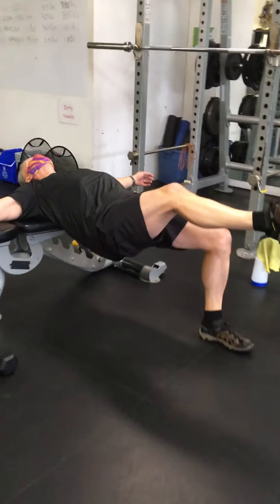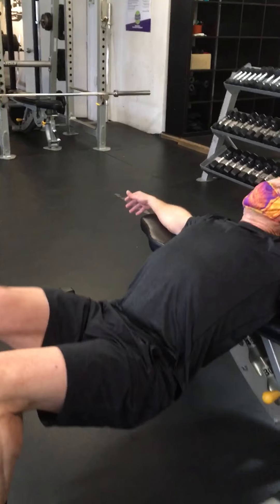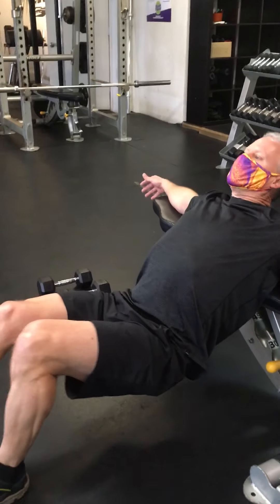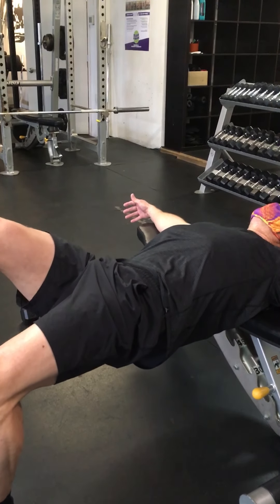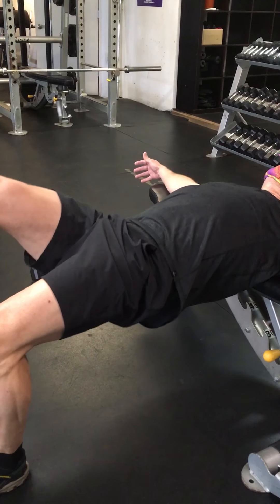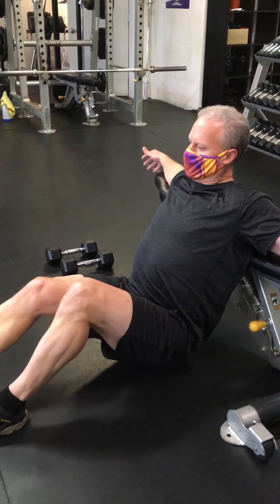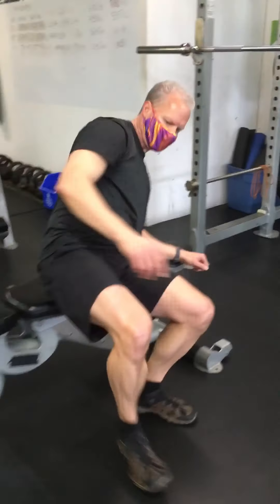Remember on this, it's very important that we get full hip extension — not overextension through the lower back. We don't want to pinch the lower back. So we want to pull the belly towards the floor, but we want to squeeze the bum as hard as you can at the top to get that full hip extension. This is often missed when people do this weighted. You're going to do one leg for 40 seconds, then follow it up with the other leg for 40 seconds.